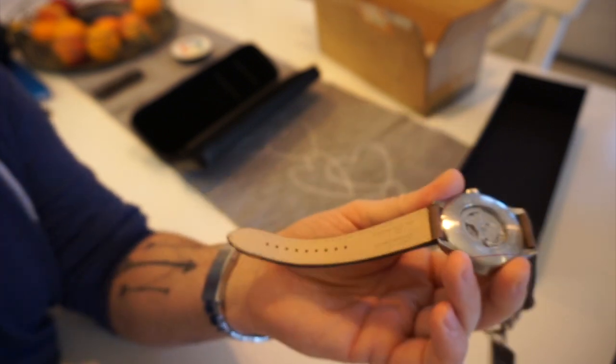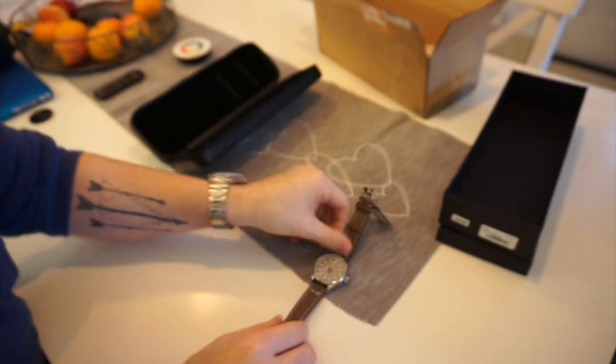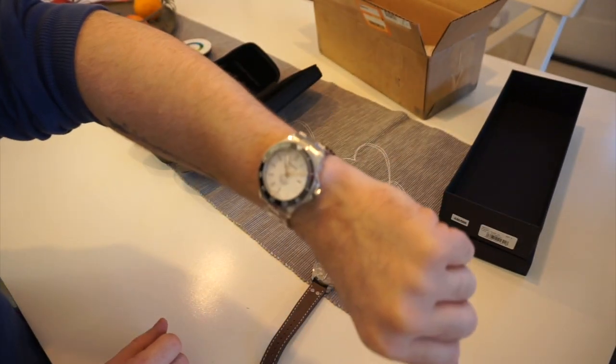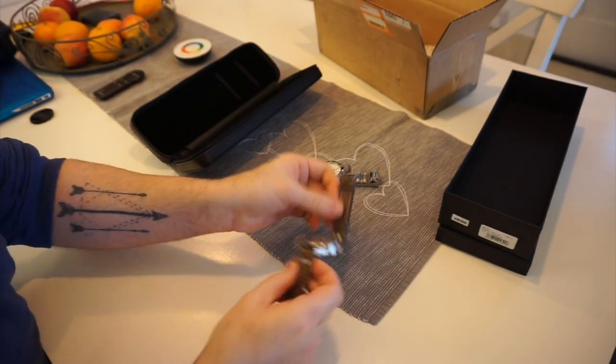Quick look at the movement — it's a Miyota with a slightly modified rotor; I'm not sure if that's their own wheel rotor on the back. It does spin incredibly freely, which is surprising — it winds very easily.